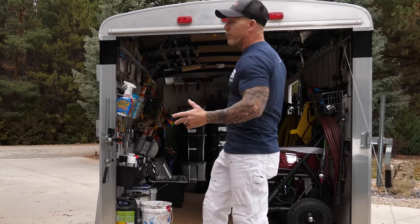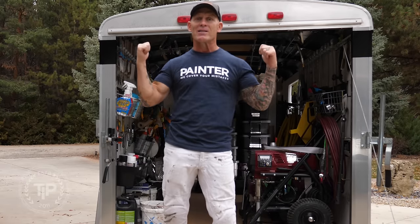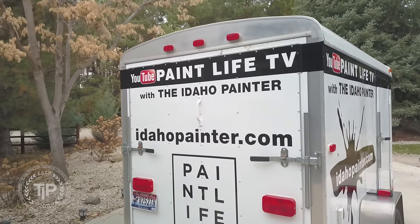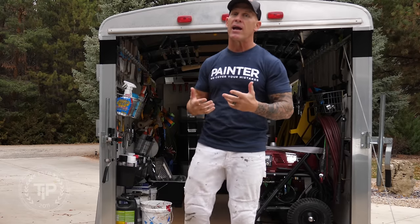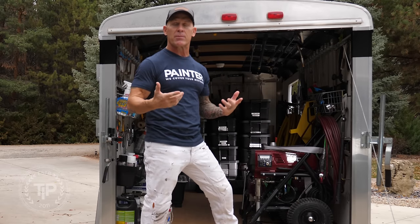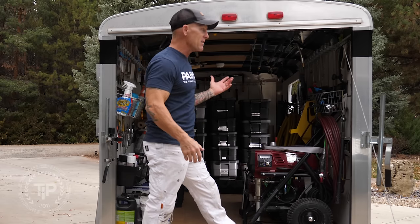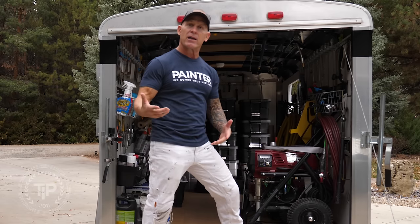Here we are at my trailer. First question I've already been asked a lot on social media: what size is my trailer? It is a 6x10. It's small, so I had to make this thing very efficient with the size that I had. I wanted something I can actually stand up in.